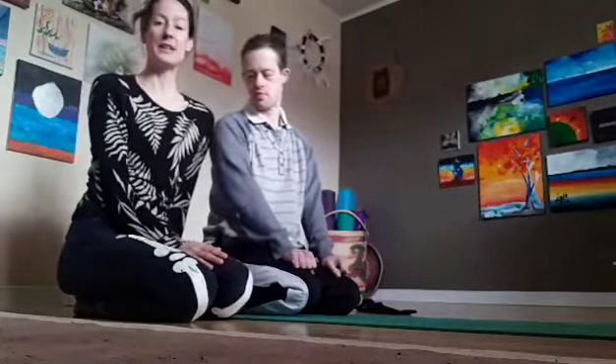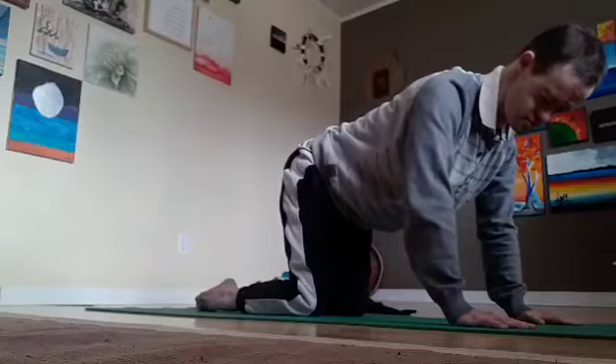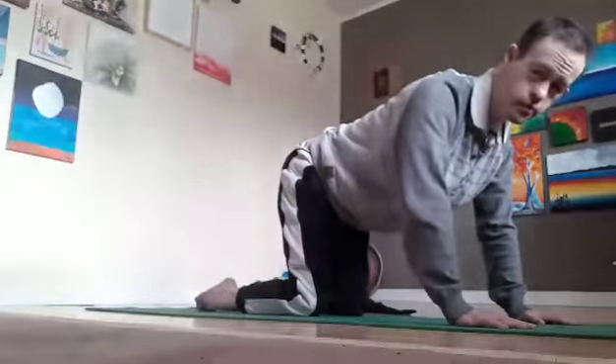We begin on all fours — I'll scoot over so I'm not hogging the stage. Each time we lift a limb we count by ten, so it's also a little bit of math yoga.